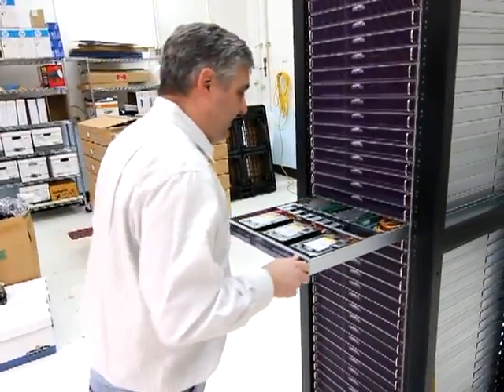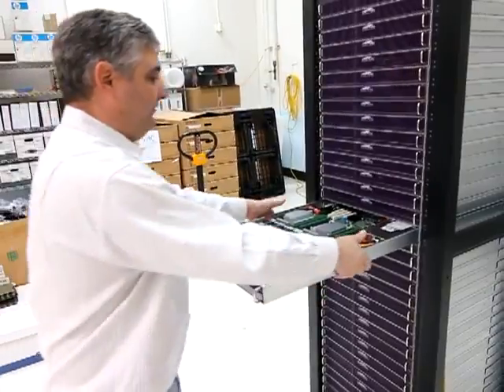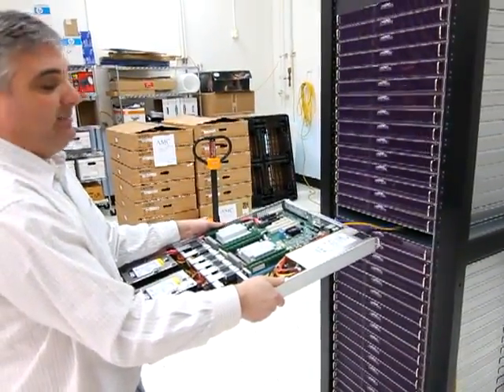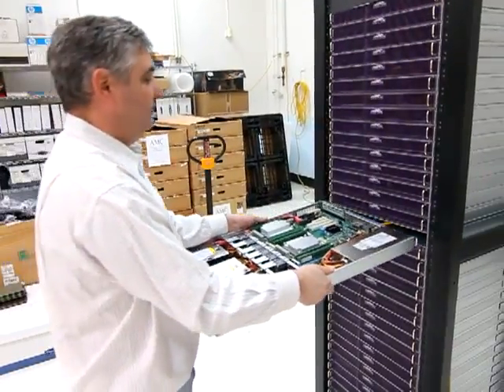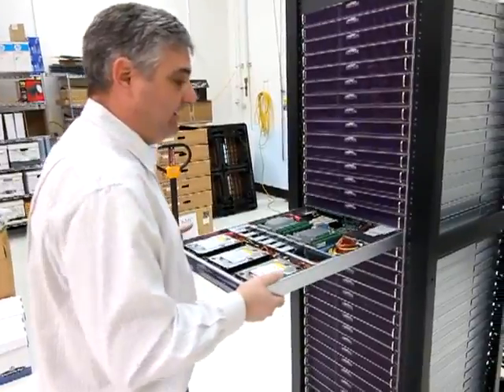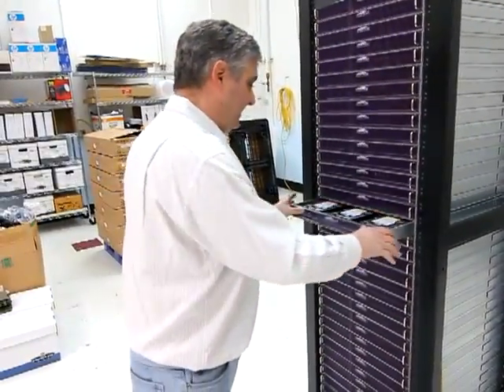It slides right back in. You can see you have your network and power cable, and we also have IPMI, so you can do remote management of your servers from any web portal that you might have. It slides right back in.